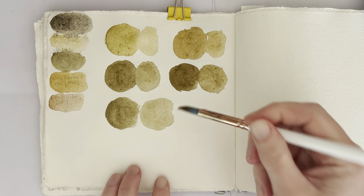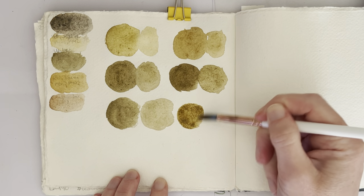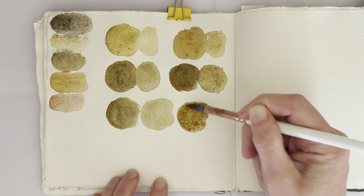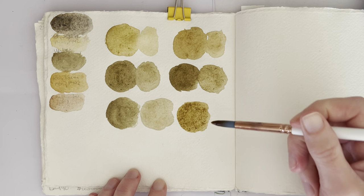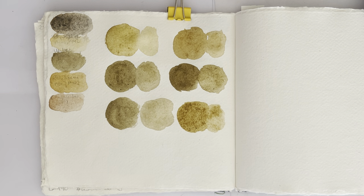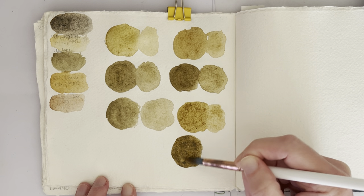So I've still got this mixture that I had here, and I just added a tiny little bit — well, I added some more of the Raw Sienna, and I added a tiny little bit of my Rembrandt Oxide Black in there. Not really very much. And probably not enough from the looks of it, so let's get a bit more in there. This time with more of the Oxide Black. Maybe a bit too much Oxide Black this time.